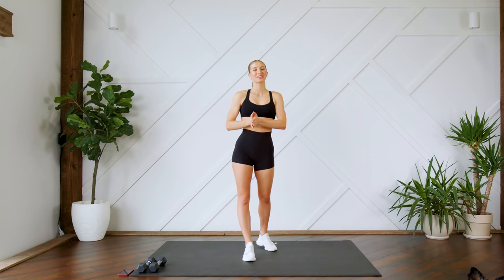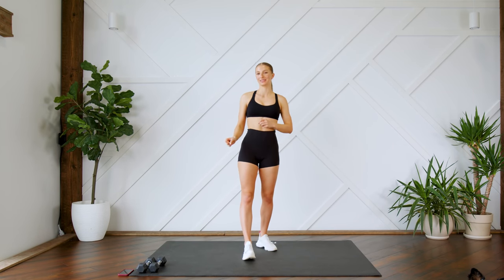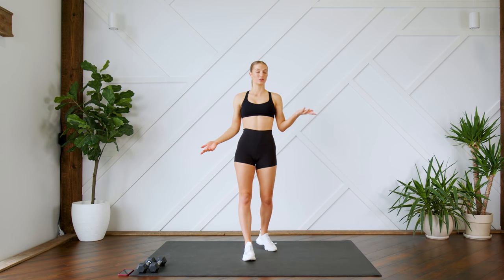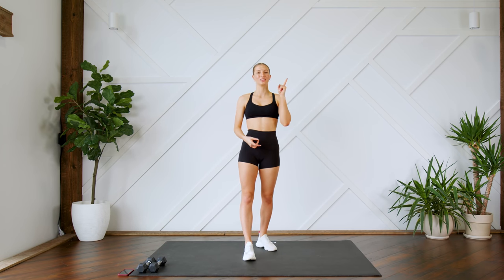Hey guys, welcome back. Today I'm going to lead you through a 10-minute toned arms workout using light weights. I'm just using a set of five-pound dumbbells. You could either use light dumbbells or household objects such as canned food or water bottles. Make sure that you can see your screen so you can follow along with me, and without further ado, let's get to it.